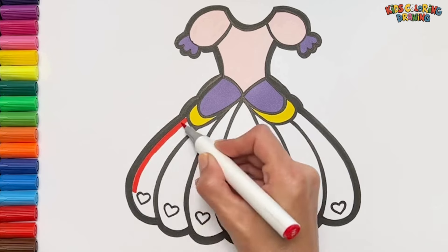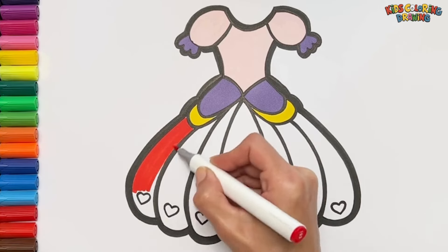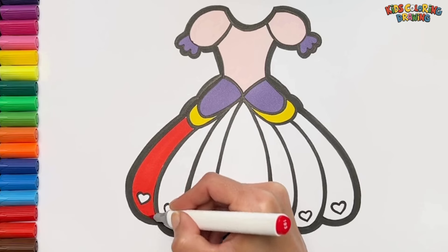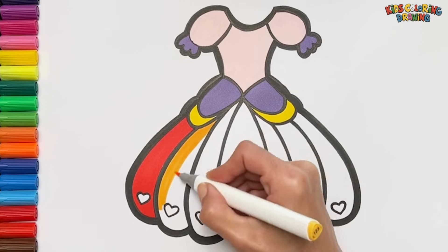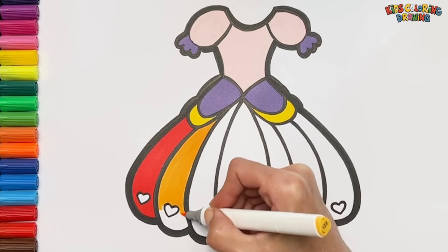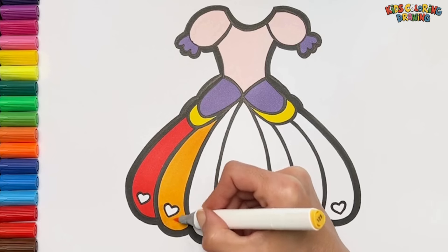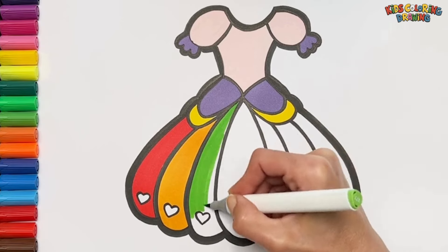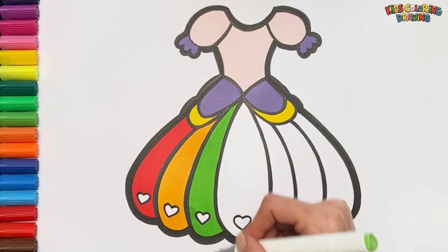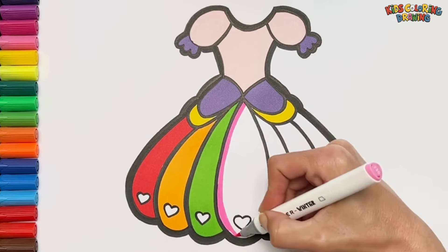Red color. Yellow color. Green color. Pink color.